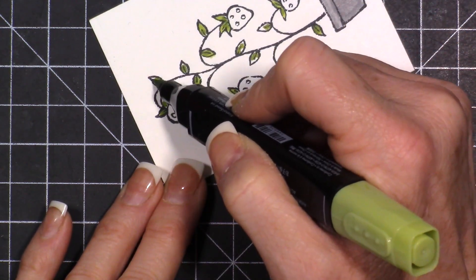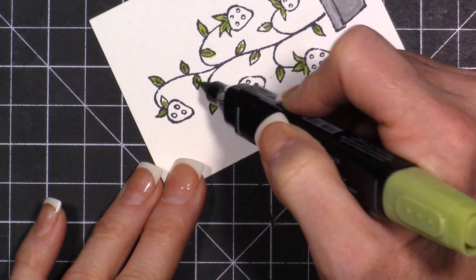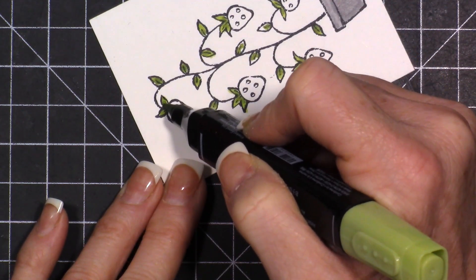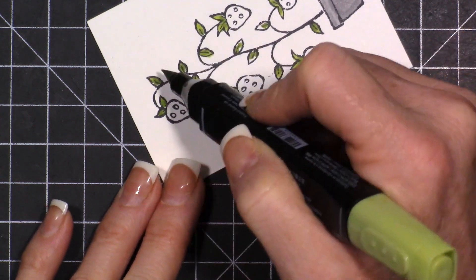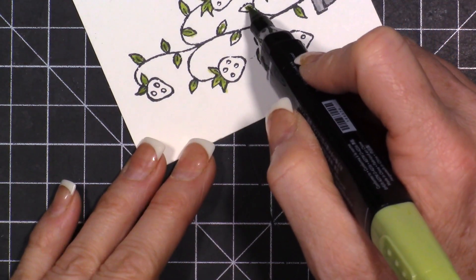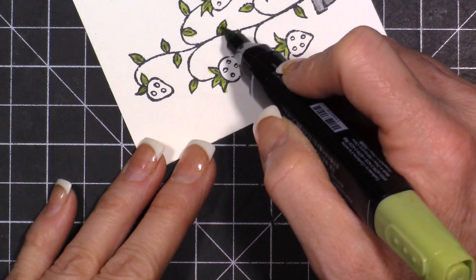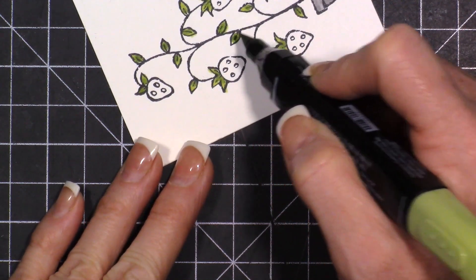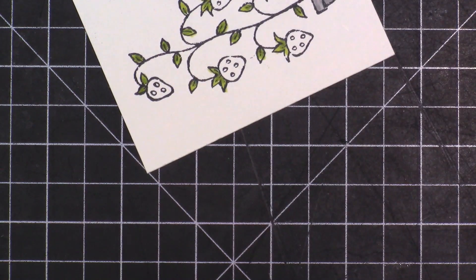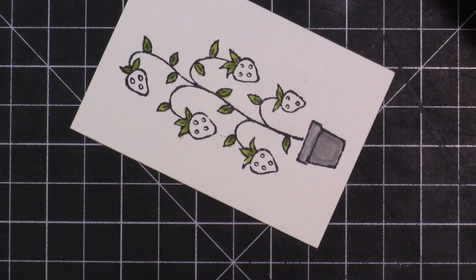Have you guys got the Blends yet? Have you tried these markers, or are you afraid to try them? I was a little bit nervous to try them at first, so it took me a while. I do have some Copics and I feel like they work pretty much like Copics. If I was probably more of a person who colored then maybe I would feel like there was a difference - let me know what you guys think.